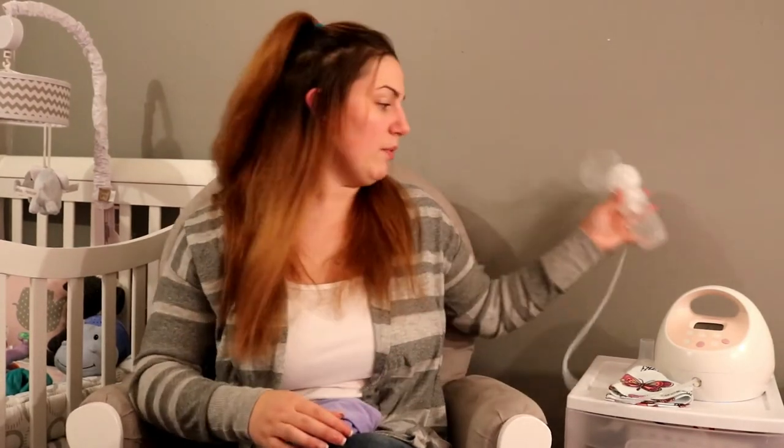Another thing you can do to get rid of a clog is to soak in a hot bath with your chest submerged under the hot water and just hand express. Now as an exclusively pumping mother, wasting milk is dreadful — however, I have gotten my clogs out a lot that way. Sit in the hot bathtub, relax for a little bit, then just hand express what you can and work that knot out until it is gone.